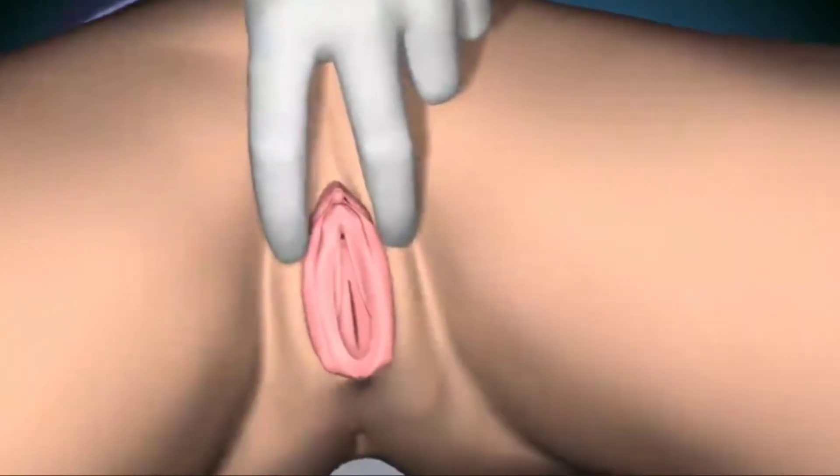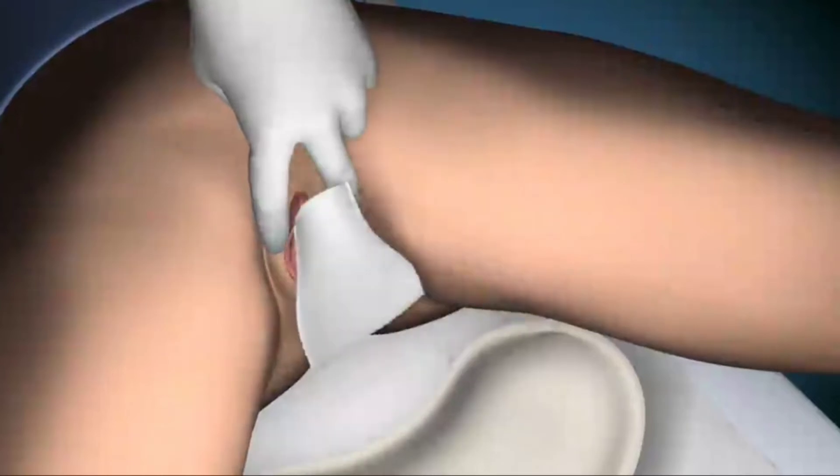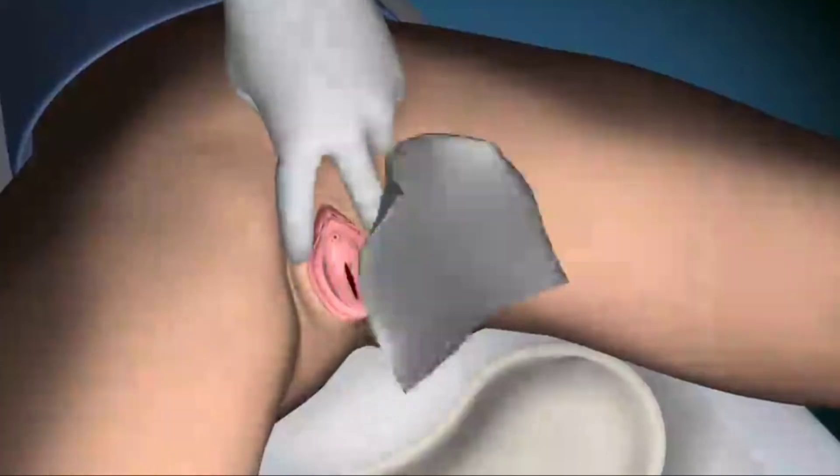With the left hand, part the labia and expose the urethral opening. With the right hand, take a saline-soaked swab and clean the vulval area and the urethral meatus.